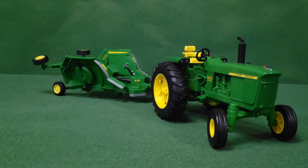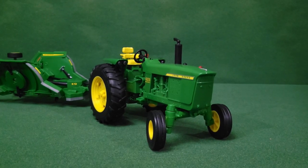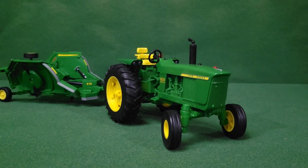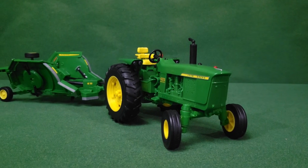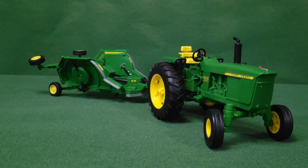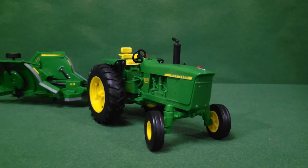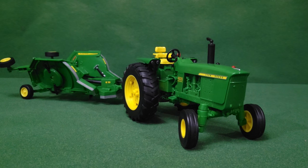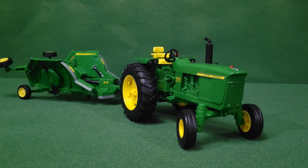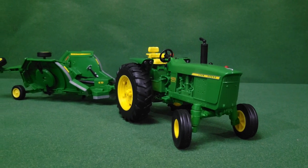All in all, I would definitely recommend this tractor for your kids, or even if you're into collecting John Deere toys — this is definitely one I would want to get. The detail is phenomenal on the tractor and the decals look great. The brush hog is pretty cool too, though it feels a little flimsier than the tractor. If you're interested, there'll be links in the description — those are affiliate links, so any purchase does help the channel, but it doesn't affect your price at all.